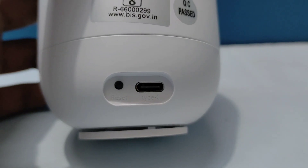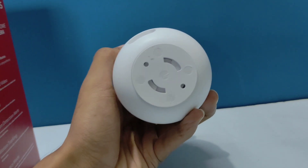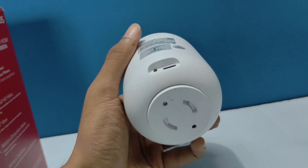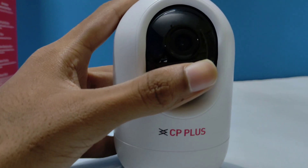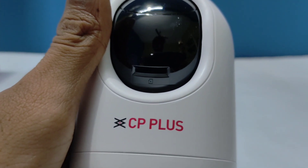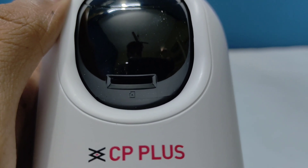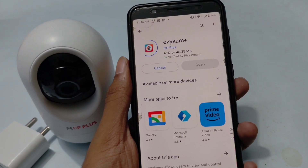There is a 2-way communication speaker. There is a Type-C port and a reset button. There is a holder for fixing and mounting. We will also see the memory card port and the memory card slot.